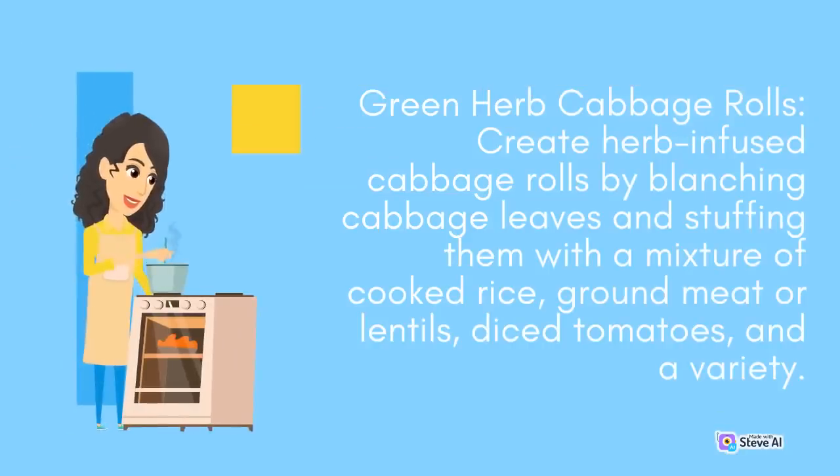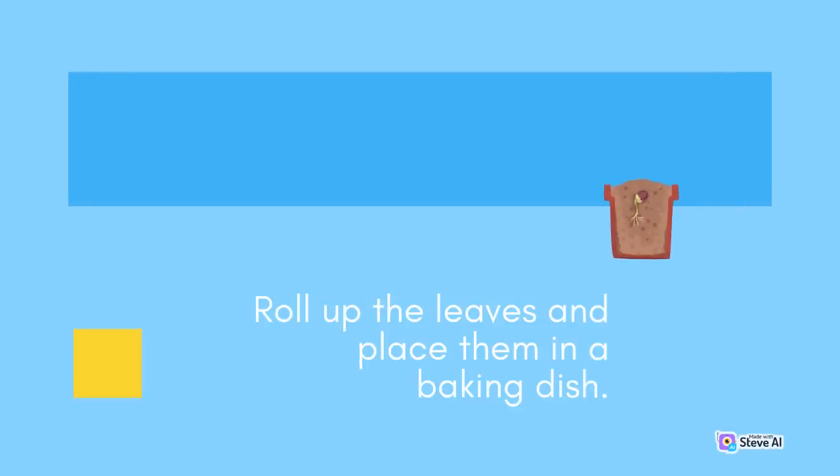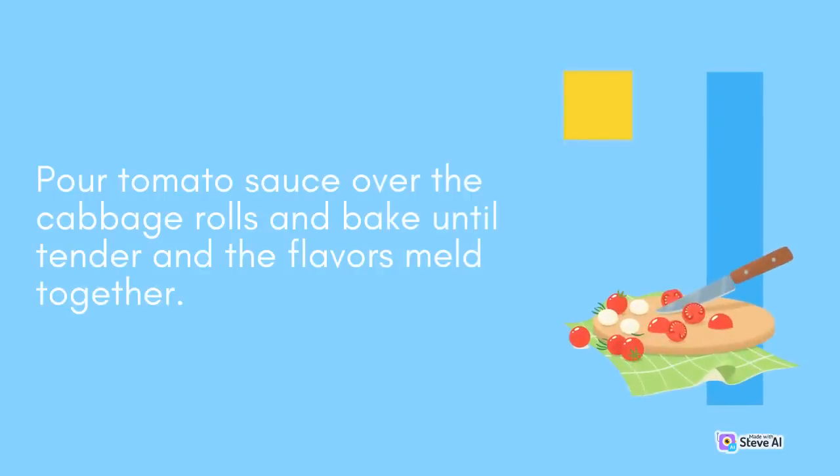Green Herb Cabbage Rolls: Create herb-infused cabbage rolls by blanching cabbage leaves and stuffing them with a mixture of cooked rice, ground meat or lentils, and diced tomatoes. Roll up the leaves and place them in a baking dish. Pour tomato sauce over the cabbage rolls and bake until tender and the flavors meld together.